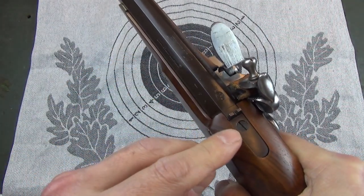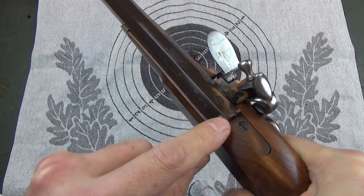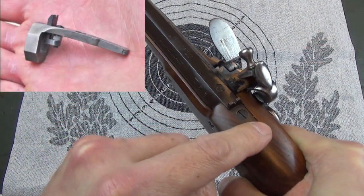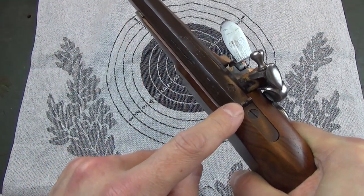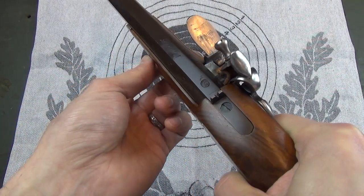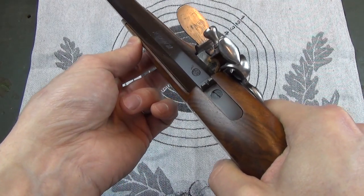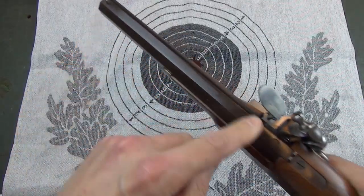What I have seen on some high-end percussion replicas is a little elevation-adjustable blade with a small grub screw mechanism underneath the breech tang here. However, I haven't been able to see that kind of thing on an original, so I suspect that was a modern adaptation for target shooting. If you know of a nice picture of an original, please comment below. The standard seems to have been just dovetailing either the front or back sight.